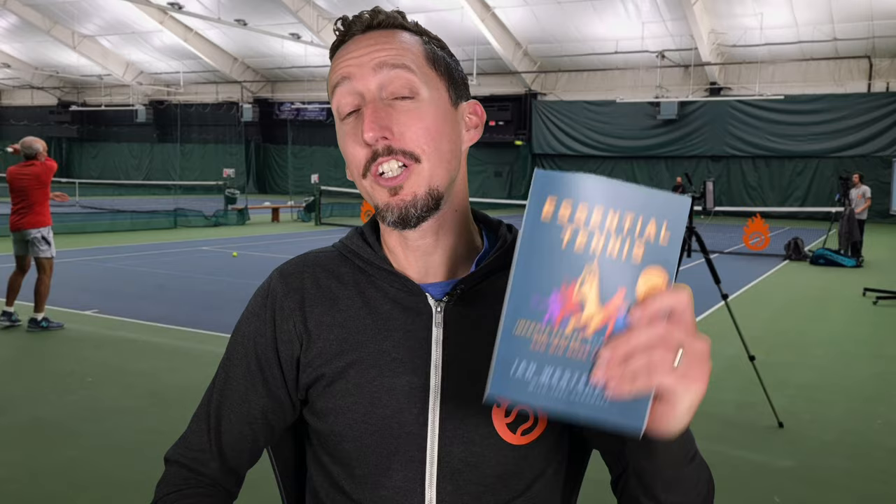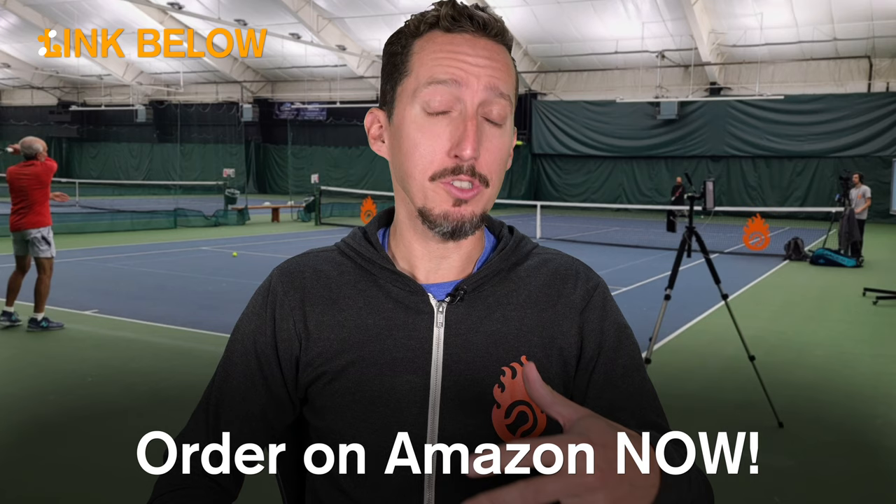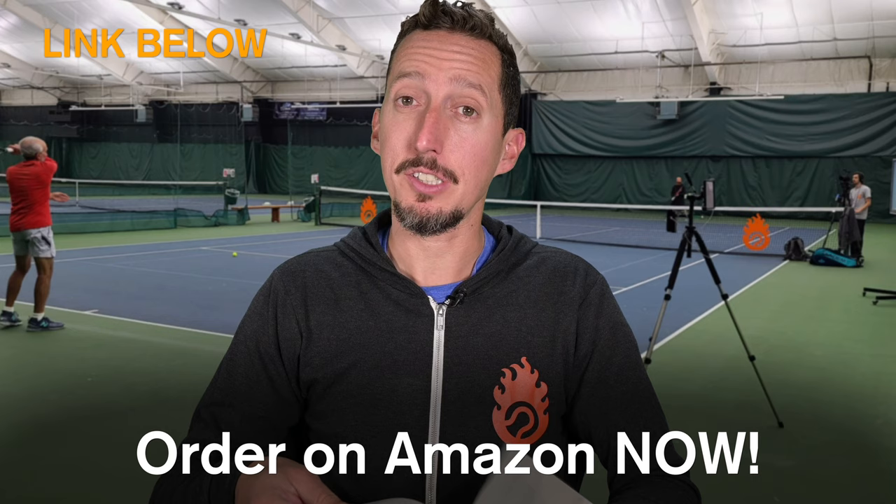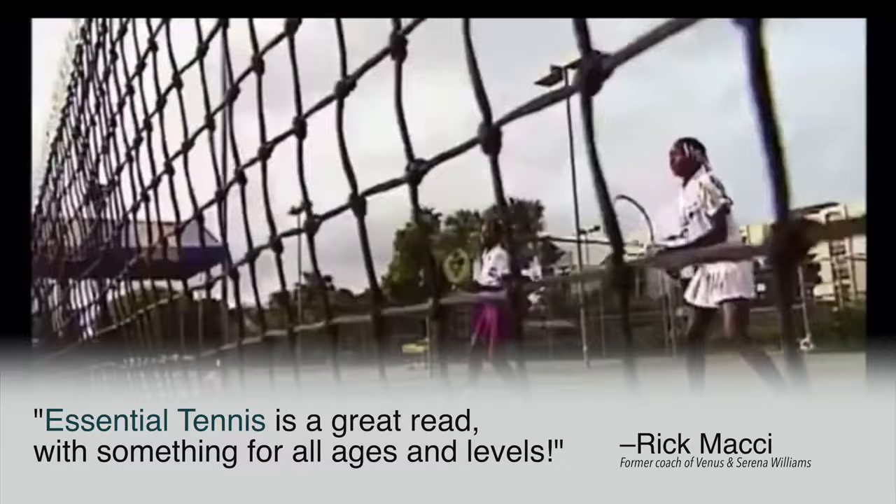If you enjoyed watching this lesson, please consider ordering my book called Essential Tennis. You can get it on Amazon, Barnes and Noble, or anywhere else books are sold — in paperback, hardcover, audiobook, or Kindle. It's full of 38 chapters of tennis insights for doubles and singles players that really get down to the core essentials of how to play better tennis. It's received incredible feedback from world-class players and coaches. If you enjoy my lessons and this one in particular, which is taken right from the book, definitely go check it out and order yours today. Thank you so much for your support.